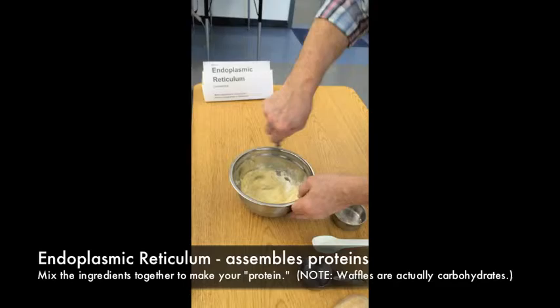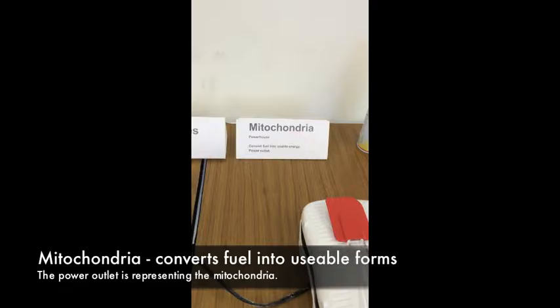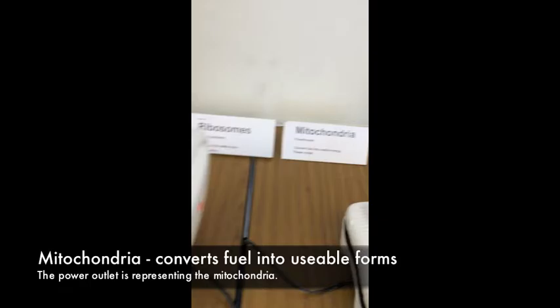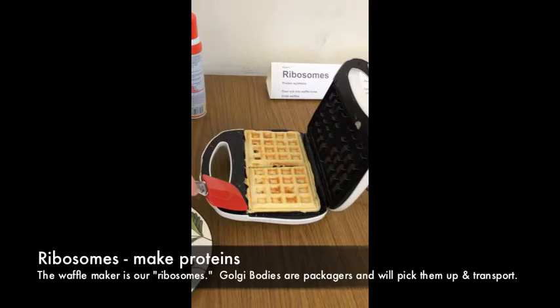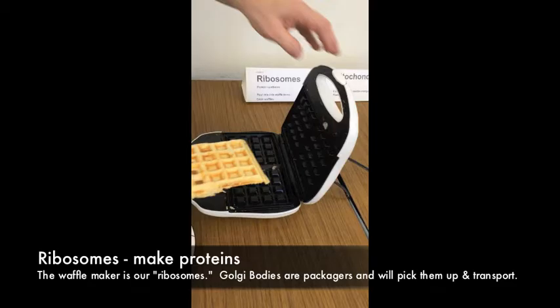The mitochondria is the powerhouse of the cell — it converts fuel into usable energy. In our analogy, the power outlet is the mitochondria. Then we have our ribosomes: this is the place that makes the proteins, represented here by the waffle maker. Spread out the mix and wait until the light on top turns green.